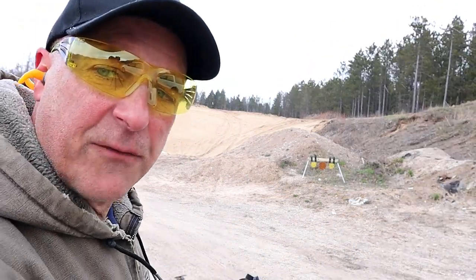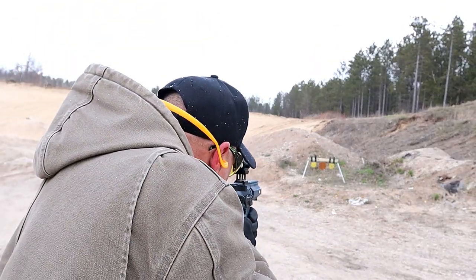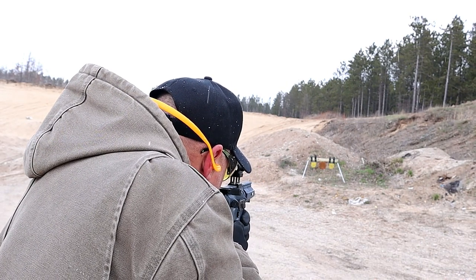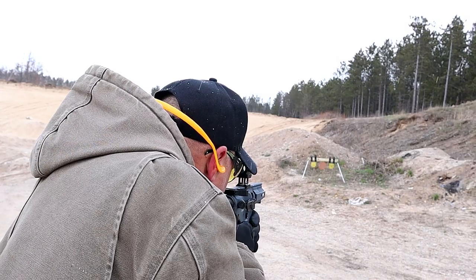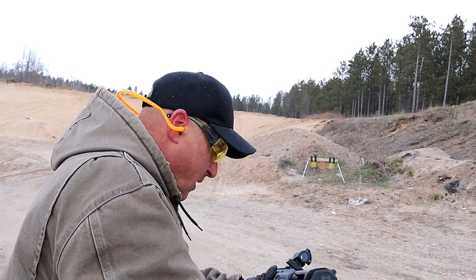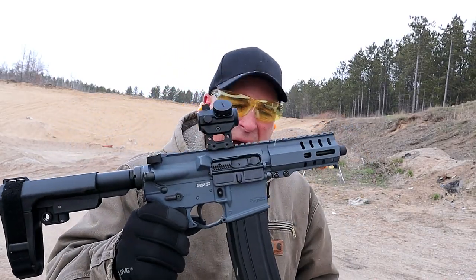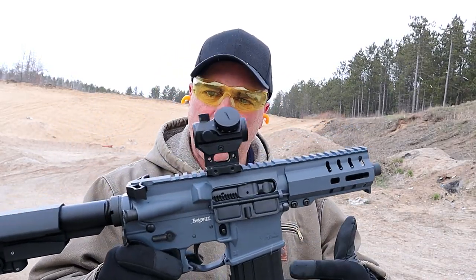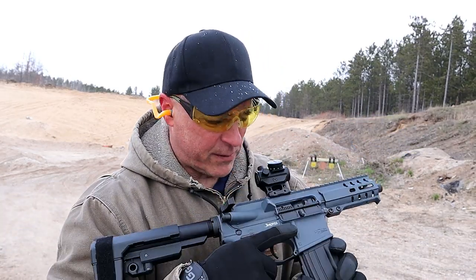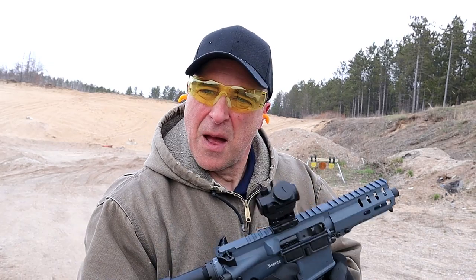Let me go ahead and engage the rip brace, take a few shots, and warm up a bit. I love this gun — nice AR pistol. My hands are numb; I don't know if you can see, but it's snowing out here and very cold.